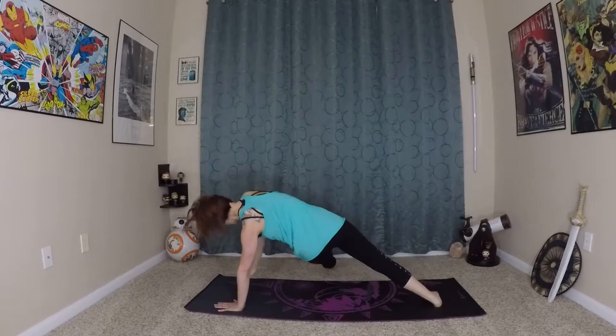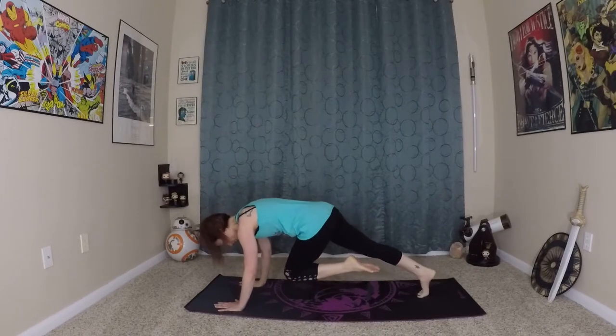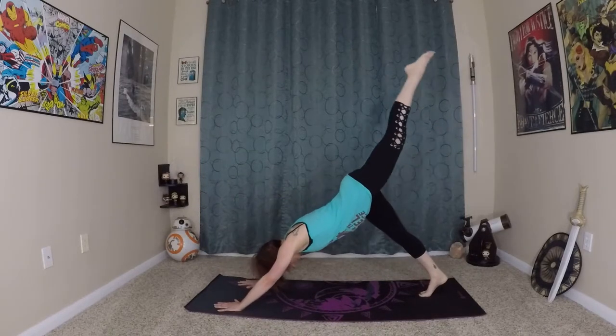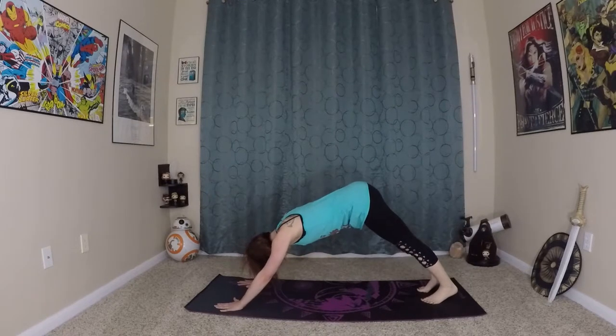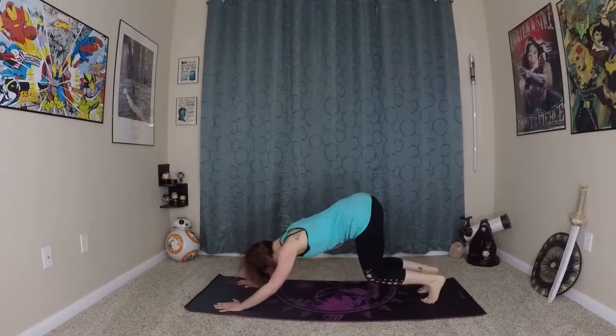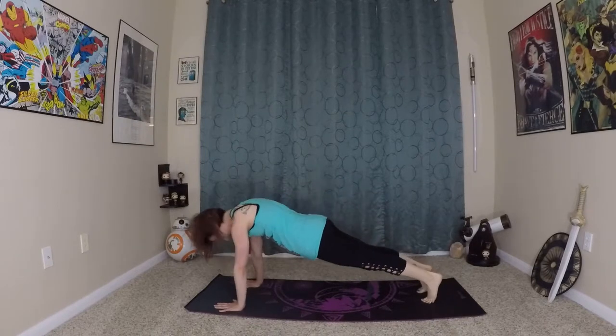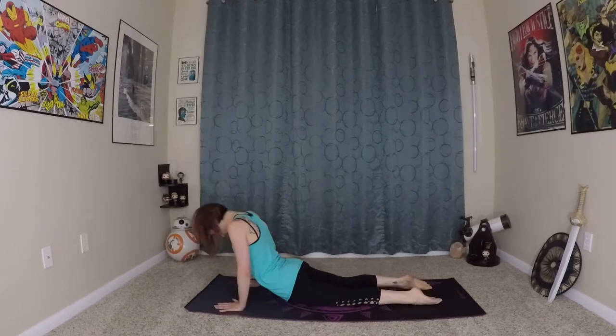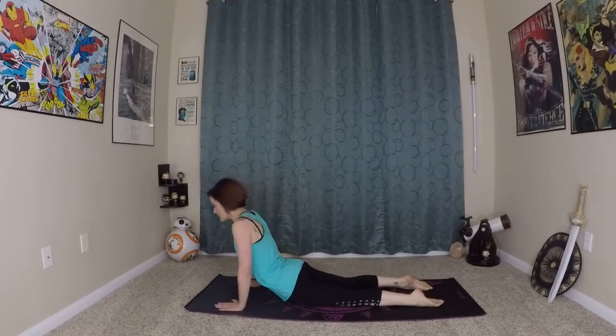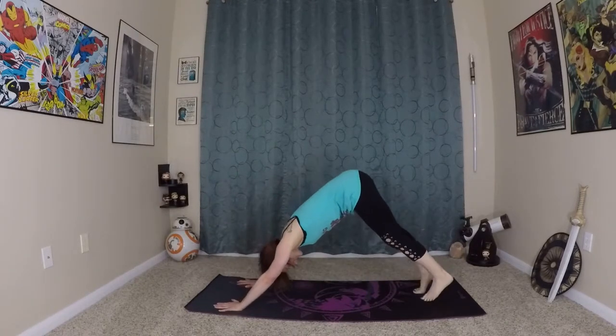Make your way back to your core plank. Left leg lifts high, come back to down dog. Inhale here, prepare, wave yourself forward to plank. Lower through your chaturanga. Inhale, exhale, wave in and up. And back to down dog.